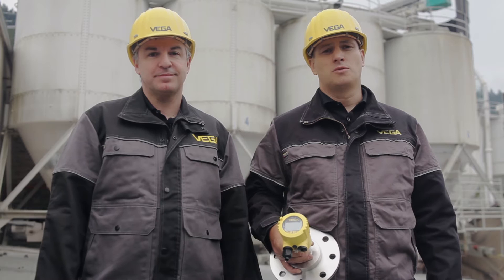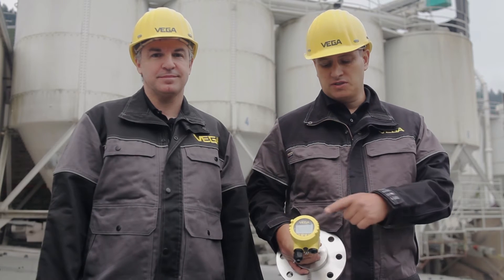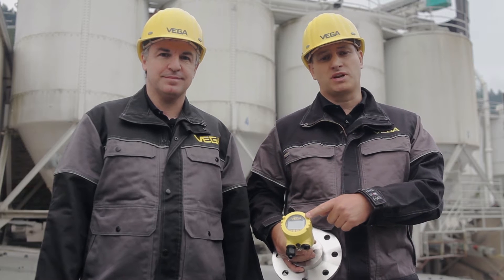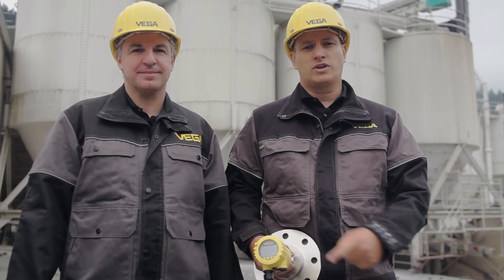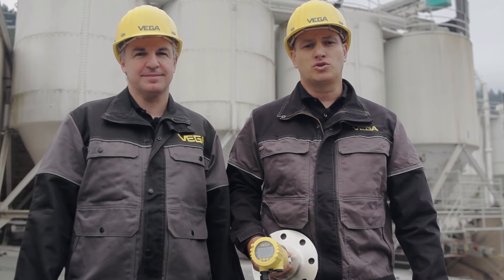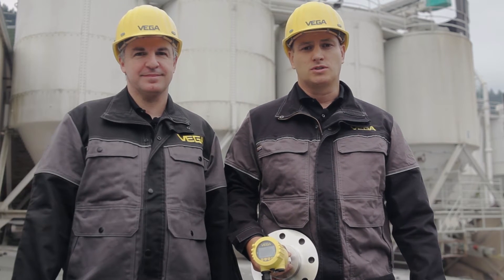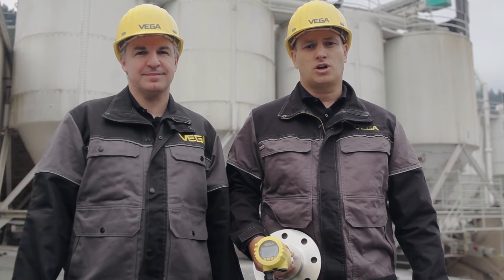We are here in our processing plant. Here you see a level sensor with a display and adjustment module, the so-called Blixcom. This however is a new display and adjustment module which can be operated wirelessly via Bluetooth. Let's have a look at how it works.